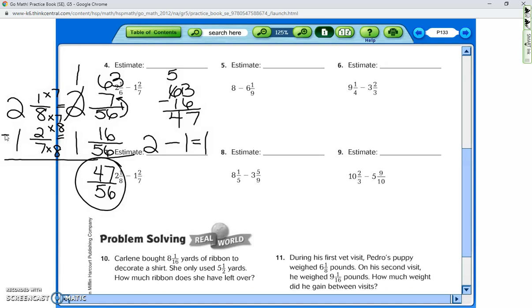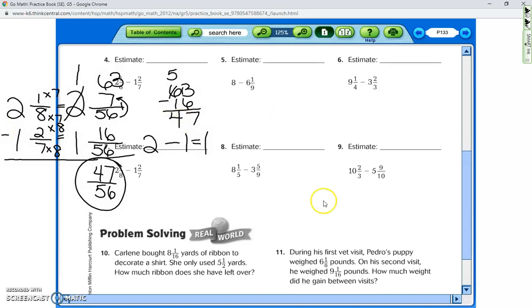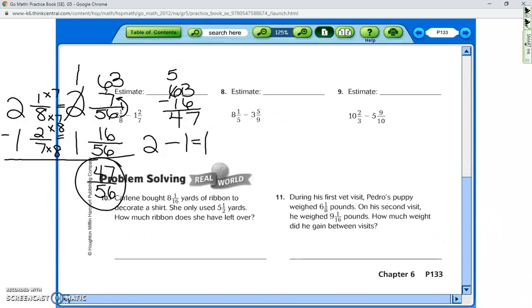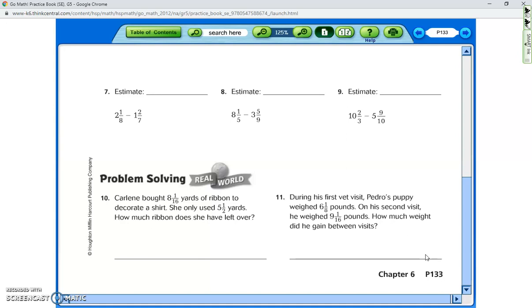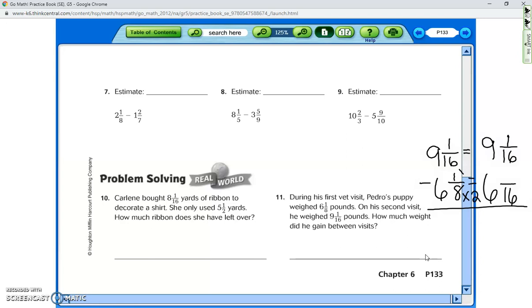Is there any other problem you'd like me to do? Number 11: during his first vet visit, Pedro's puppy weighed six and one-eighth pounds. On his second visit he weighed nine and one-sixteenth pounds. How much weight did he gain? We write nine and one-sixteenth first since it's larger, then subtract six and one-eighth. The common denominator for 16 and 8 is 16. Since 16 stays the same, one stays the same. Eight times two is 16, so one times two is two.